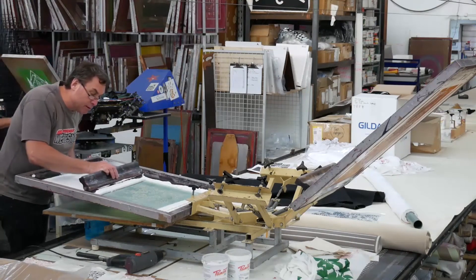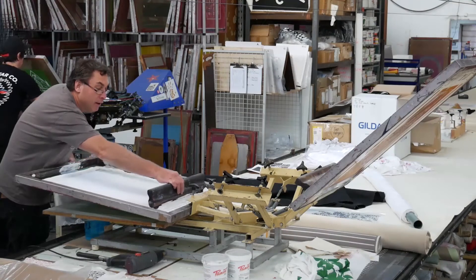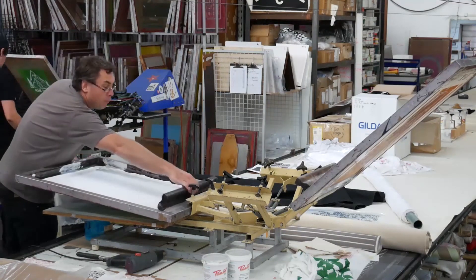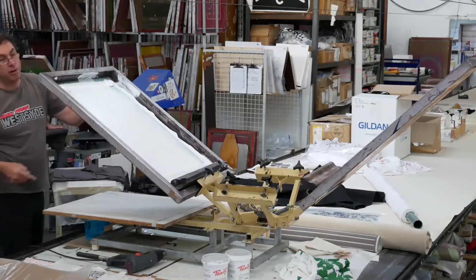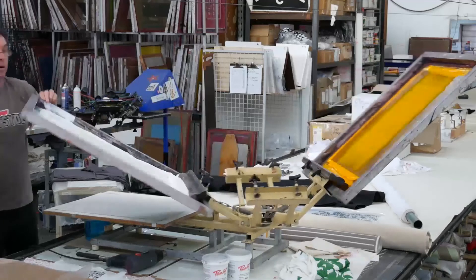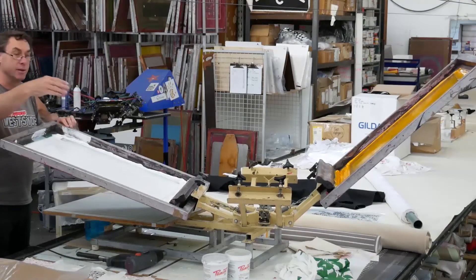So it's literally like a bulldozer. And if you run out of ink, you can literally just come back and get more and do it again, because at no point during the flood will you be pushing it through. The flood is basically to protect the screen from dehydrating between prints.